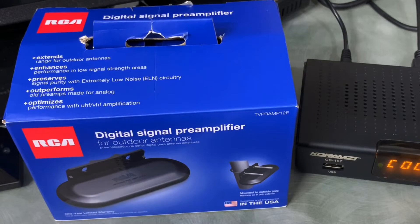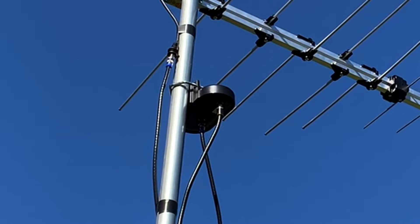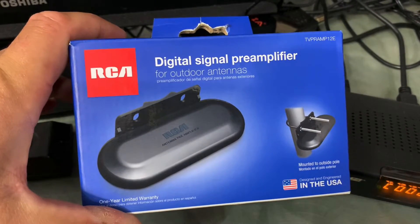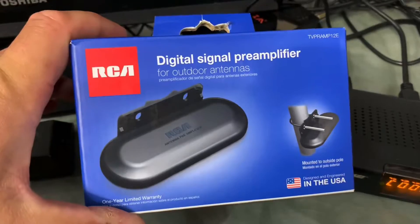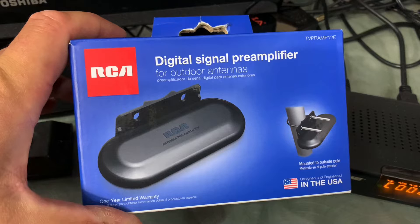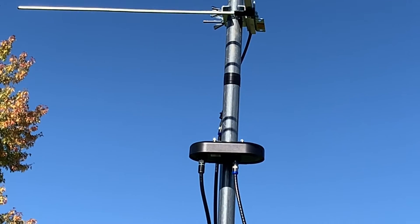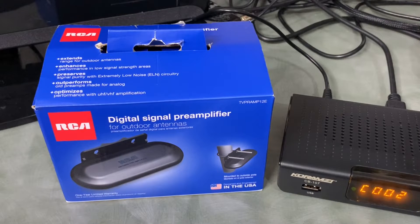Today we're going to look at how a TV antenna pre-amplifier or preamp can help your TV signal. A common problem is you might have a channel that comes in but it's badly pixelated and not watchable. One solution would be to install a pre-amplifier outside at your TV antenna.